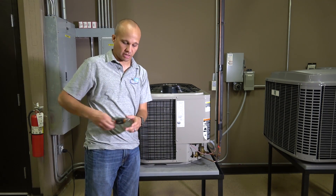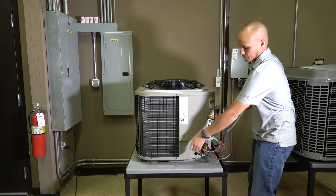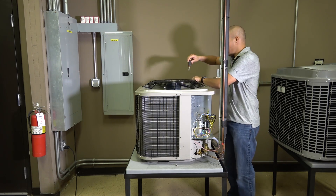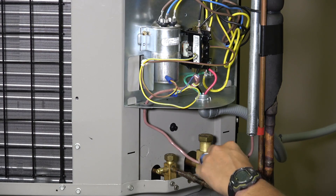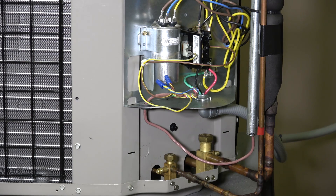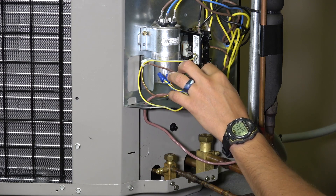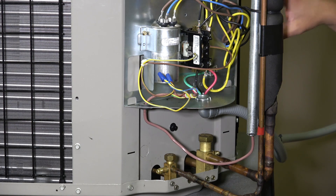Let's go ahead and open up the electrical section of this unit. Coming in here is our thermostat wire, which is two wires coming back from the thermostat and furnace itself. Those two wires go into our contactor. The contactor's job is to separate the low voltage from the high voltage — 24 volts coming in from our thermostat and furnace control — and we have high voltage running the compressor and condenser fan.